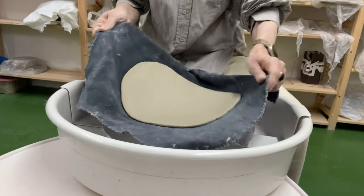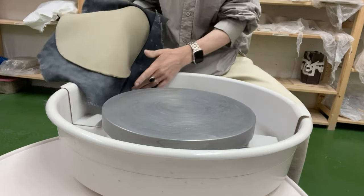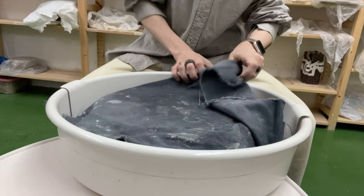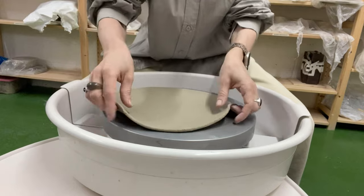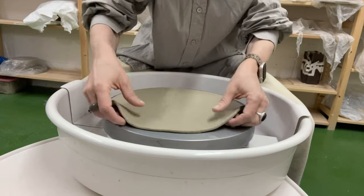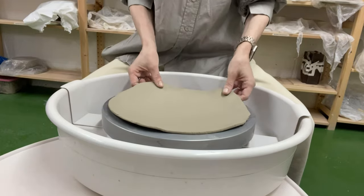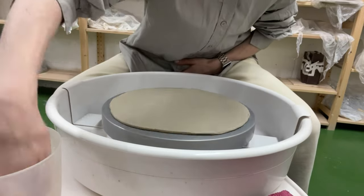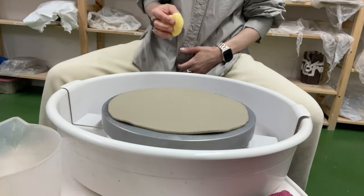Next, we transition the rolled clay slab onto the potter's wheel surface, aiming to center it evenly. Starting the potter's wheel at medium speed, we use a damp sponge to gently smooth out the slab if needed.